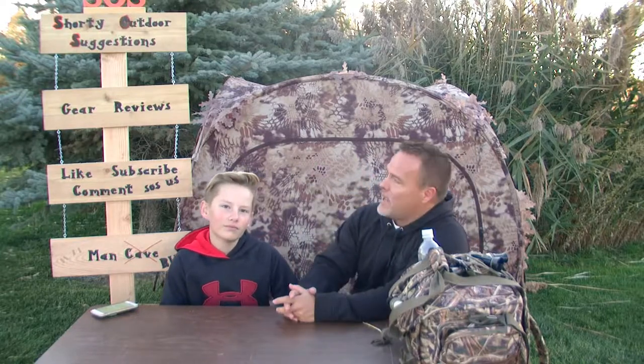So we just drove down the road. We got a local community pond right down the road here with plenty of ducks swimming around. We were listening to some ducks and taking some pointers for duck calling while hanging out here. Got some folks walking around — you might hear some people in the background. We just wanted to welcome you out to another video by SOS, Shorty Outdoor Suggestions and Gear Review. We're just hanging out here at our Man Blind tonight, chilling out and enjoying the weather.